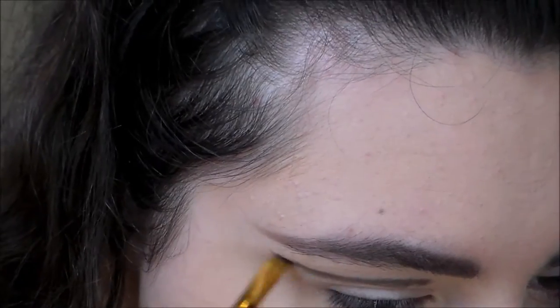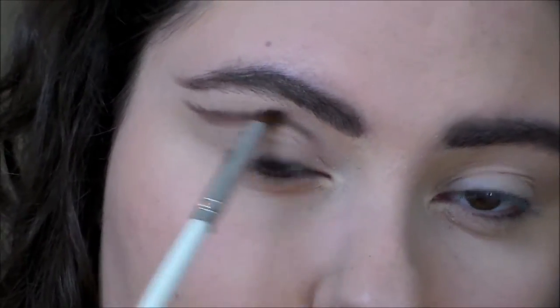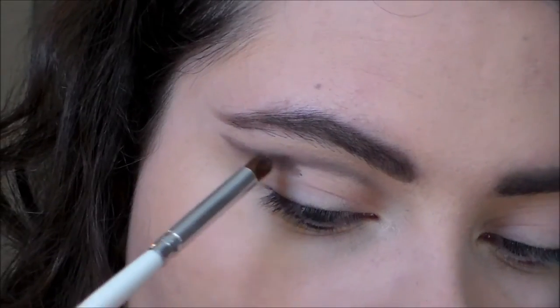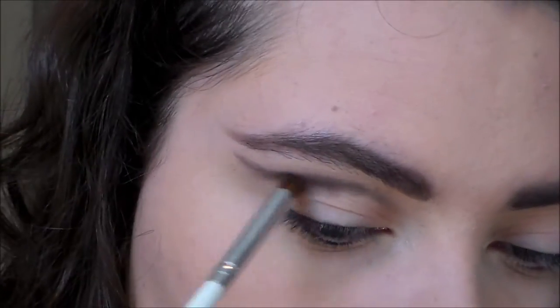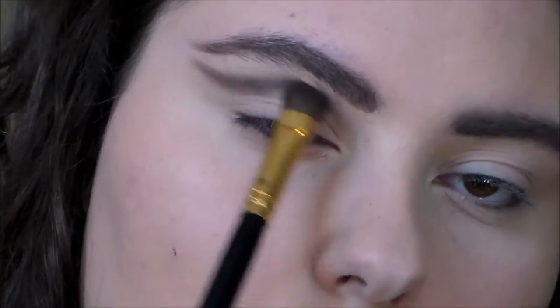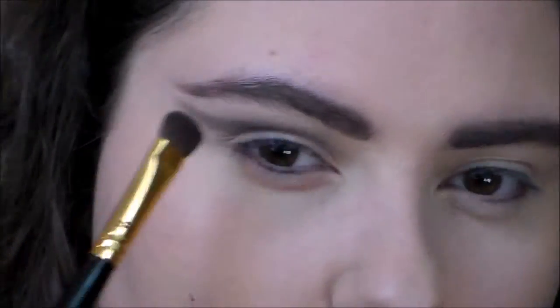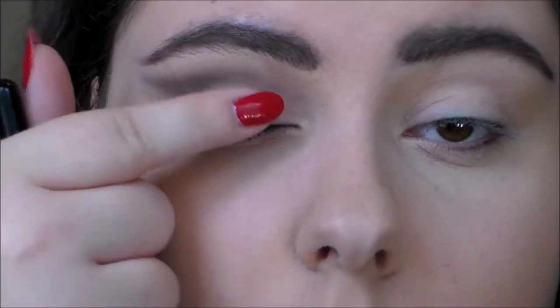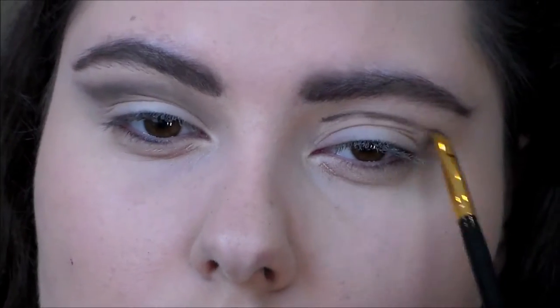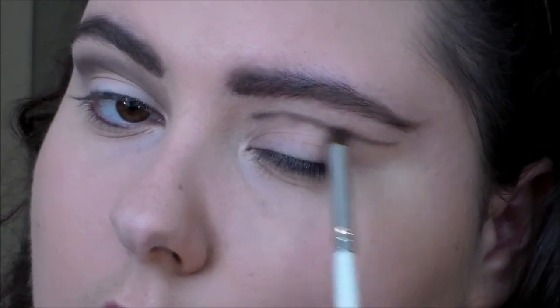For the eye look I took a small angled brush and a taupey brown from the 35O Morphe palette, drew out the crease, then took a small ELF crease brush to start blending. I realized the shape was a little off so I picked up a little more product. I used two different brushes, then picked up a lighter cream color from the same palette to clean up and blend things out, putting a little bit on my lid.